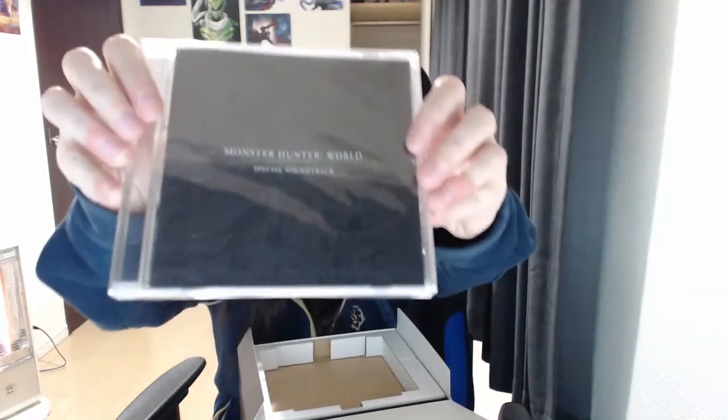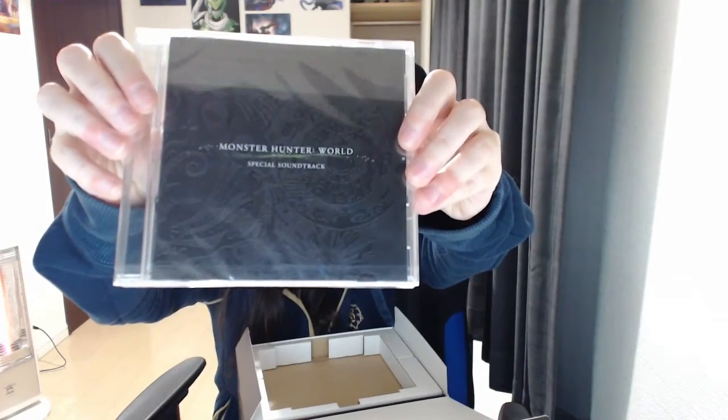Here's the special soundtrack. I'm not sure why it's special. There's nothing on the back — it's just a disc.